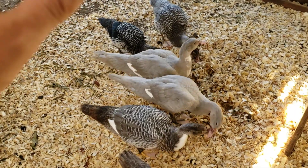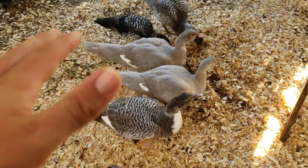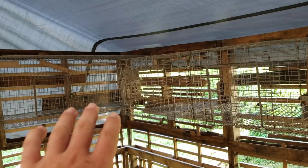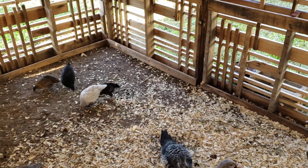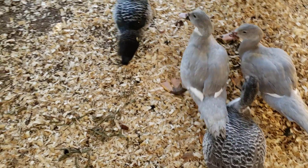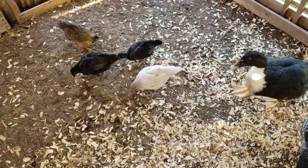Continually adding carbon in here anywhere I can get it, and building up the layers until it's starting to flow out of the pallets. Once I get the rabbits in here, I'm going to need a lot of carbon to go down below, and the chickens are going to help a lot because they scratch and help compost it.